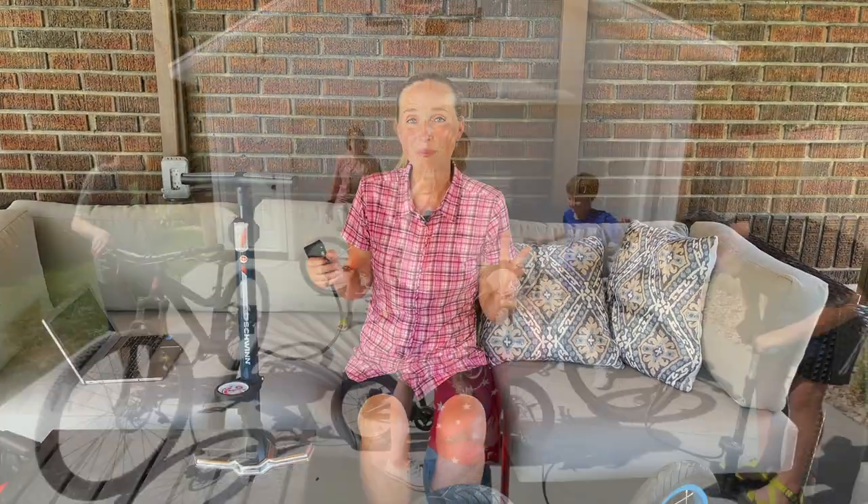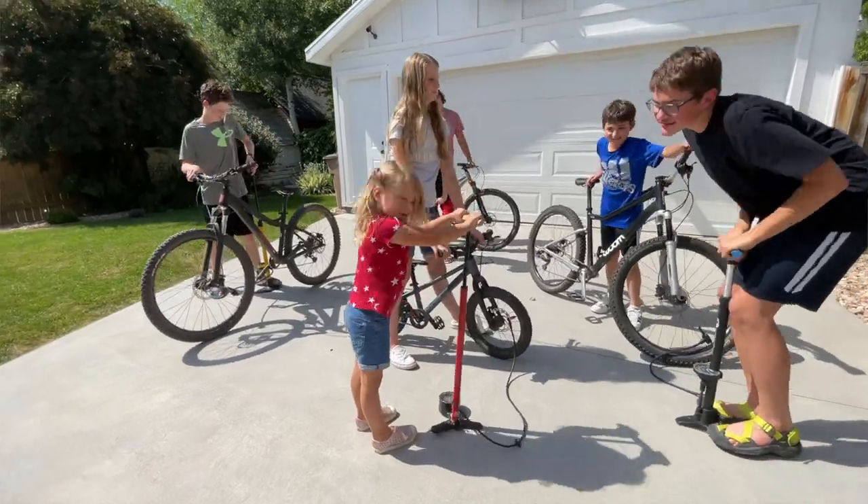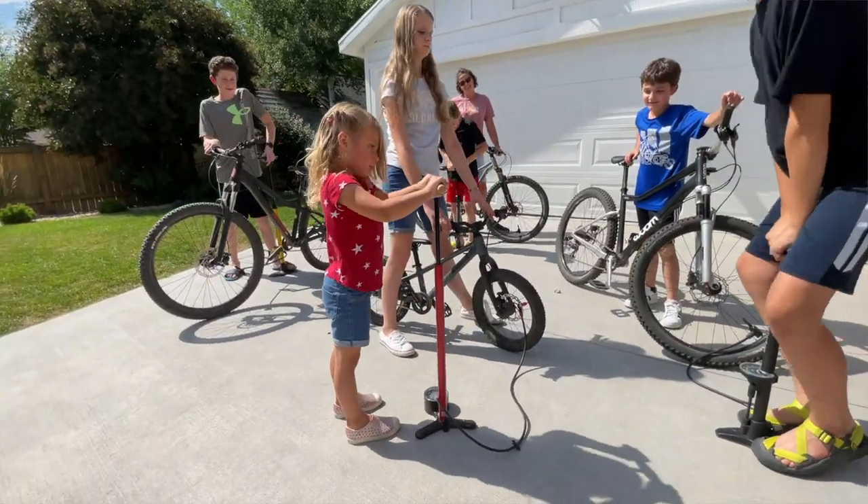So that's all we have for you on bike pumps today. We hope that you enjoyed it and that we answered all of your questions. Happy pumping and happy riding!